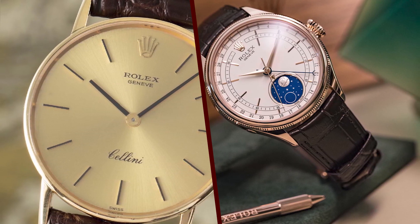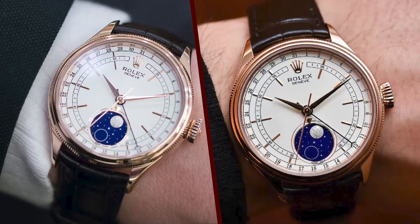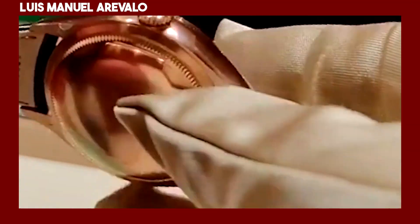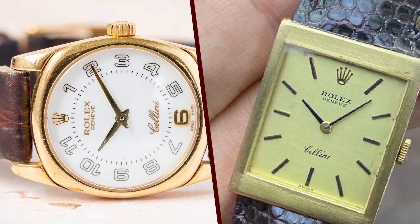The Rolex Cellini is a popular watch among collectors and enthusiasts. It is also a popular choice among those who are looking for a stylish and elegant watch. If you're looking for a stylish, elegant, and accurate watch, the Rolex Cellini is a great option. The watch is a bit expensive.